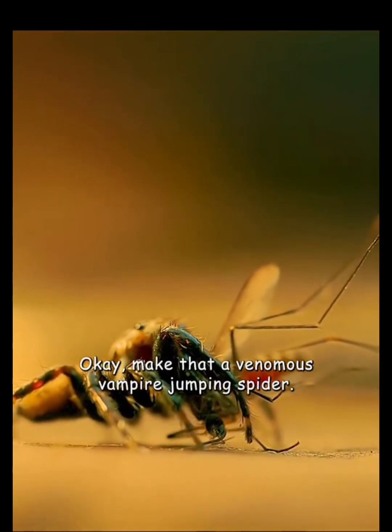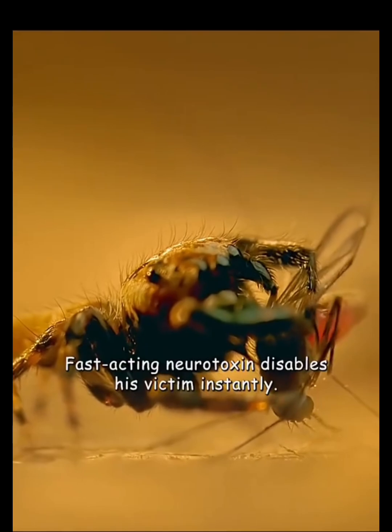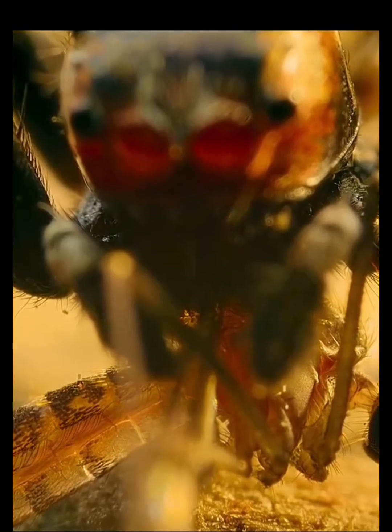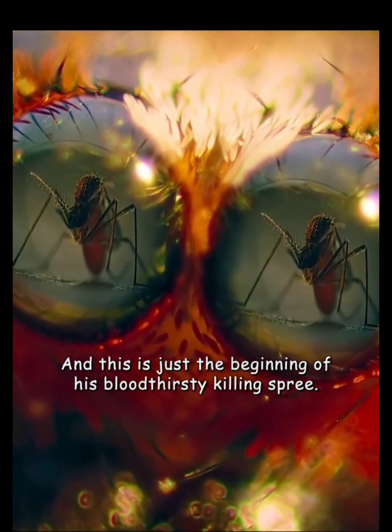Make that a venomous vampire jumping spider. Fast-acting neurotoxin disables his victim instantly. Then he sucks it dry. And this is just the beginning of his bloodthirsty killing spree.